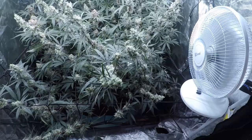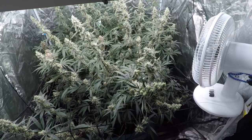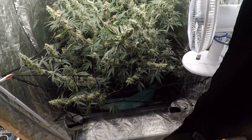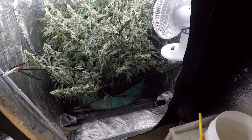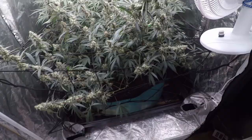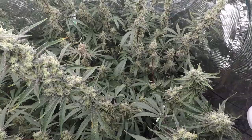Over here we have four candy canes from In-House Genetics, sitting under the Viperspector KS3000 300-watt bar array light from Viperspector. There are discount codes for all these Viperspector lights down in the description. Today is actually the start of harvest month and it is in fact a harvest day. In here we have the four candy canes — let's go in and take a closer look.